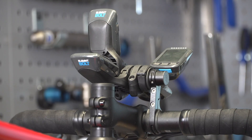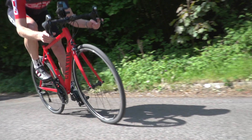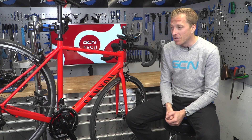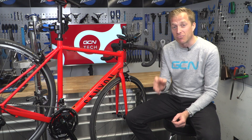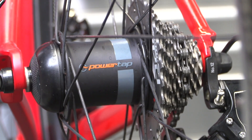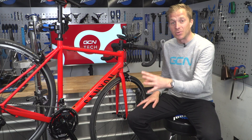It is a very easy installation process if you buy a pre-built wheel — simply a case of putting it in the bike, pairing it up to your head unit, and away you go. There's also no need to send the wheel back to a service center for a battery change; it's easily done by yourself at home by simply unscrewing the end cap and replacing the battery. It is also a really great transportable piece of power-measuring equipment if you've got a few different bikes, so you can simply remove the wheel and put it into another bike.